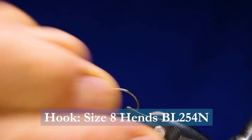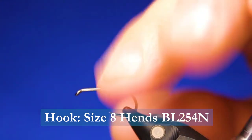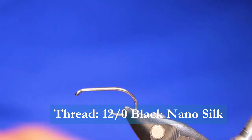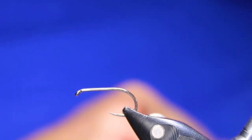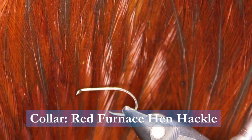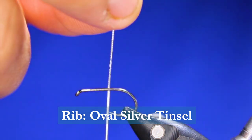In the vise we'll be using a Hens BL254N in a size 8 — this is a 2x long, 2x strong, bent-in-point hook. Extremely good hook for this. I'll be using some Semperfly NanoSilk in black, some Hens Peacock Dubbing in number 1 — the green, the actual peacock color. You can use any color you want for the underbody; I quite often use the red as well, but today I'll be using the peacock. I'm using some black cock hackle for the main hackle, some red or furnace dyed hen hackle, and some oval tinsel.